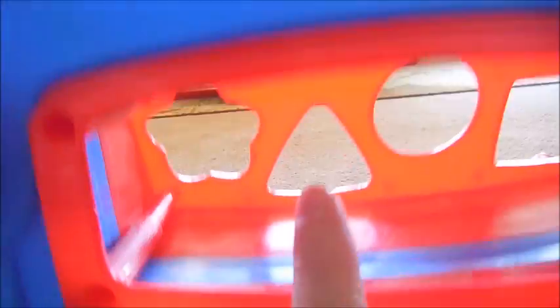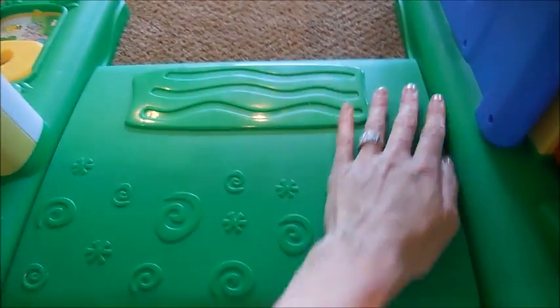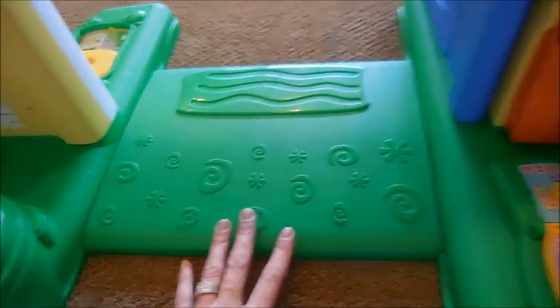And then there are also shapes on the back right here where they can put the blocks that go in these holes. And this is really cute when you open the door — there's just this little thing here that has little swirls and stuff.